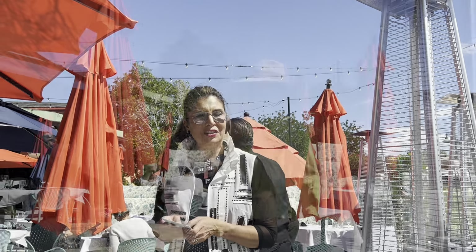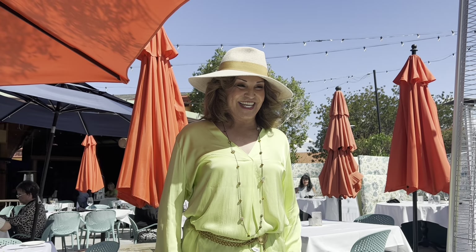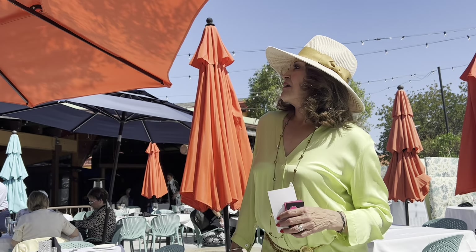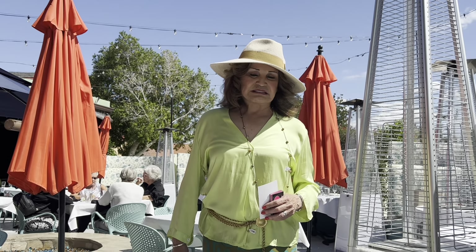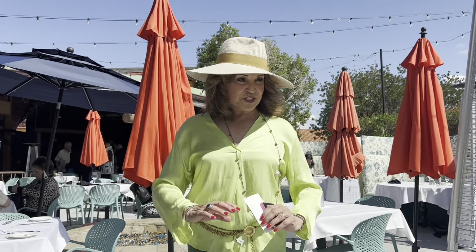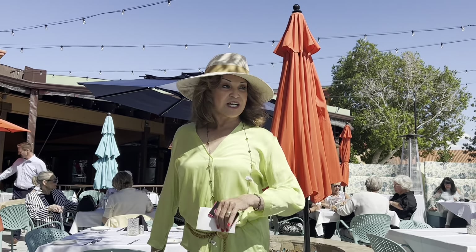Thank you so much - we love you. The umbrellas came down because there was a burst of wind. Now we get skin cancer! Did you have a good time? Everything was good? We did have fun. The celebration was great. See you next time, hopefully - when we don't have a flood.